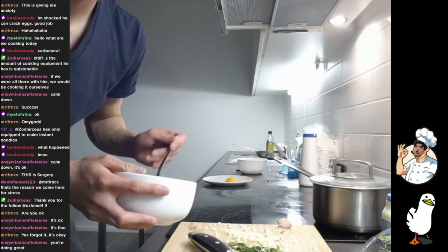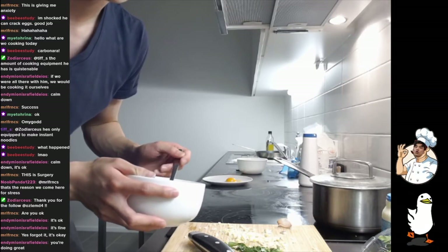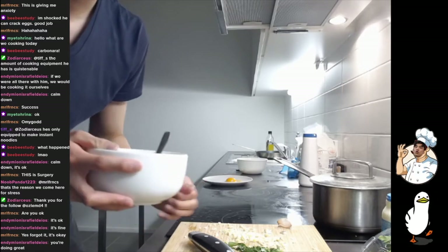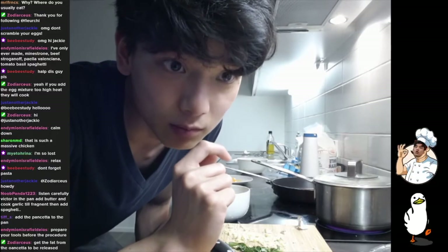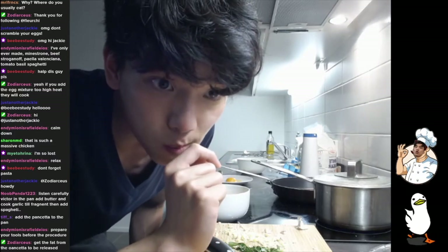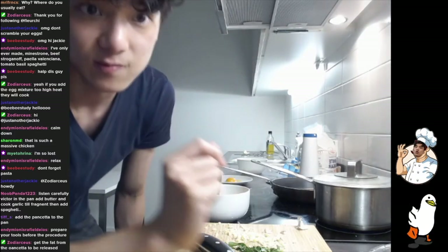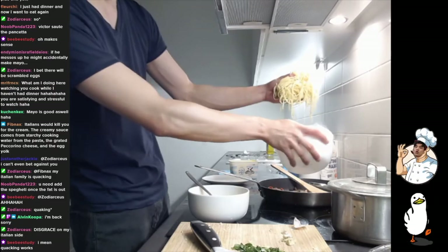Do I whip the whites? Listen carefully: Victor, in the pan, add the butter, cook the garlic, and then add the spaghetti. Okay, sounds good. I'm adding the spaghetti now.